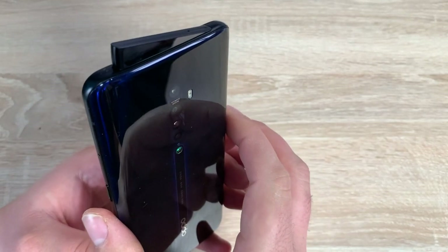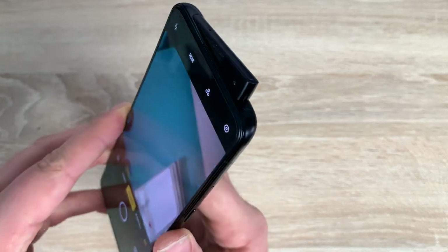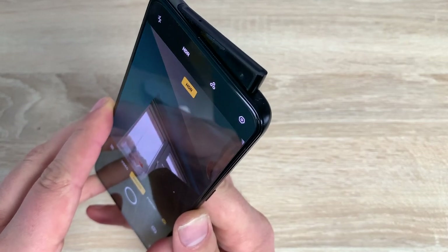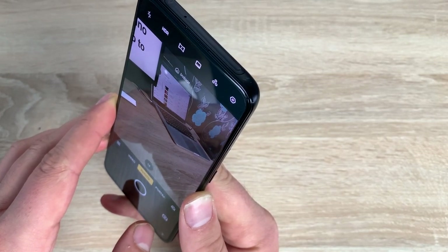So it just comes out here, it's set at an 11 degree angle, takes 0.8 seconds to actually arrive and pop up, and it's quite wide as well which is really nice. Press this and it'll dismiss and pop back down which is really good.